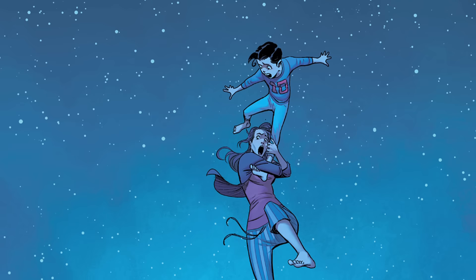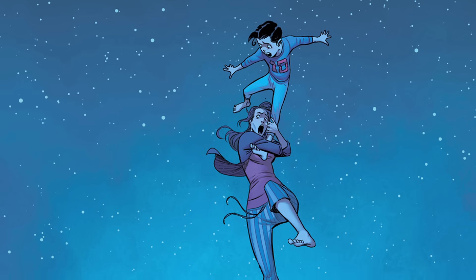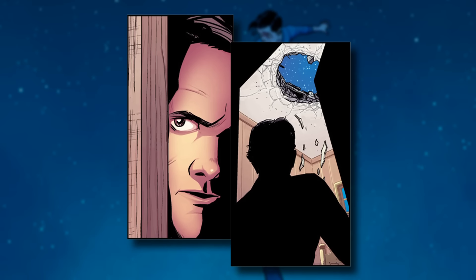My particular story is a 12-year-old Clark Kent and his relationship with his parents, as his powers are manifesting themselves and just kind of popping up at the most awkward times. It's like super puberty or something.